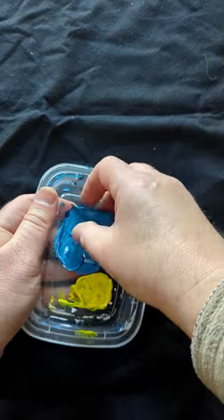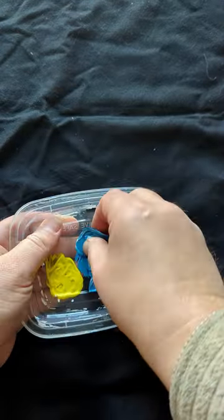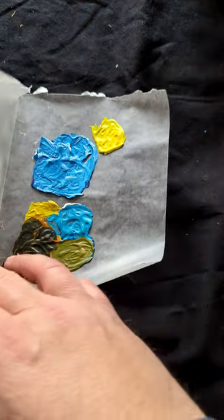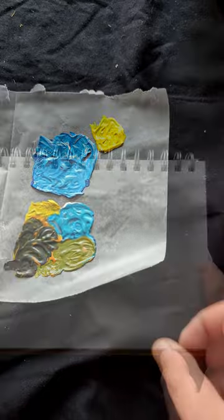Hey there! The next time you paint, let the leftovers dry. That way you can peel them off to use in other pieces or for some fun practice. Just save them on wax or parchment paper for when you're ready to grab your sketchbook.